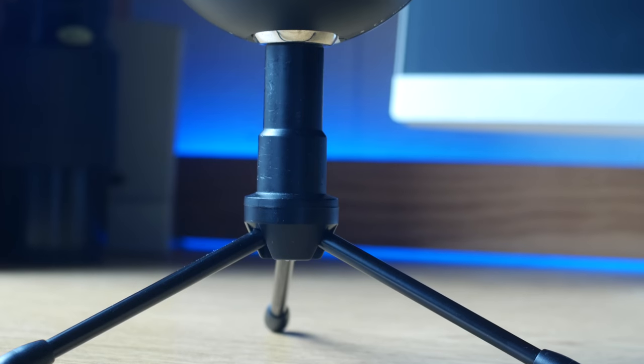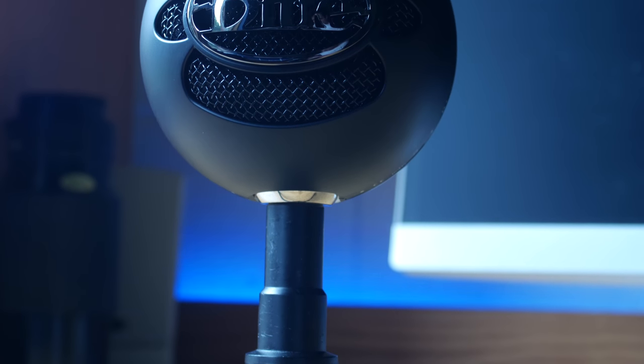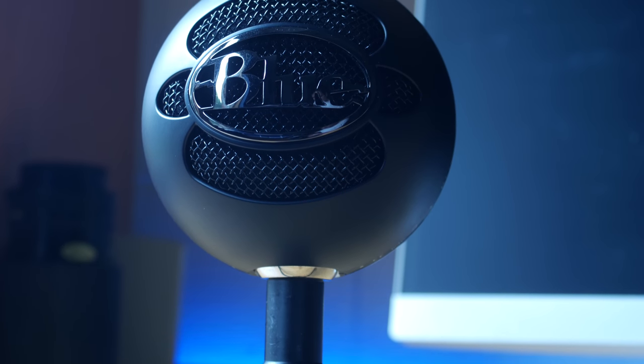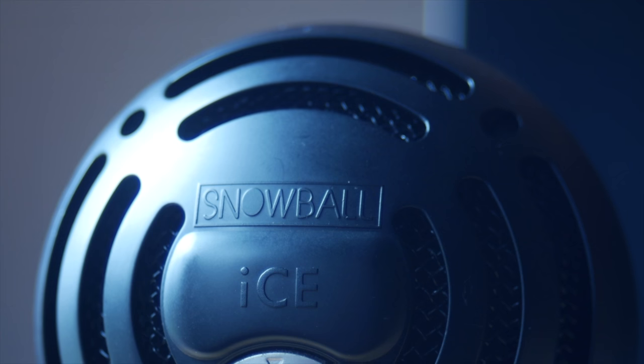Okay, enough with the mumbo-jumbo — what does this actually mean? The Blue Snowball Ice can pick up sounds from not only in front of the microphone but also from the sides, whereas the BM800 can only pick up sounds directly adjacent to it.